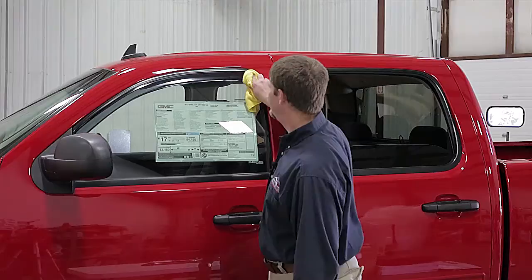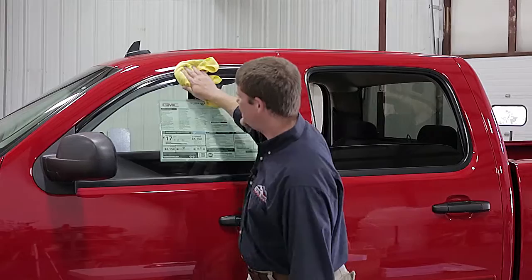Now we've got it installed and the window's up. Once it's in, leave the window up for 24 hours so the 3M adhesive has a chance to really adhere to the window. We're going to go ahead and do the rest of the windows real quick and show you the end product.